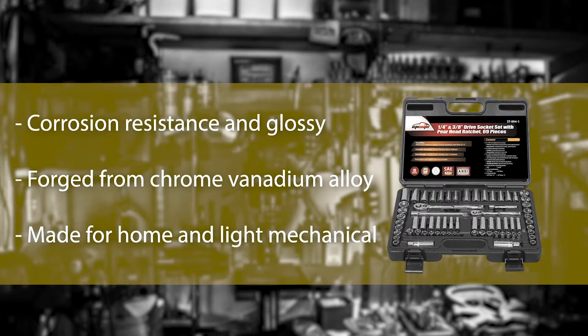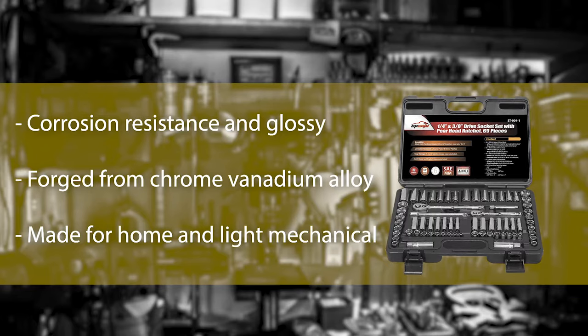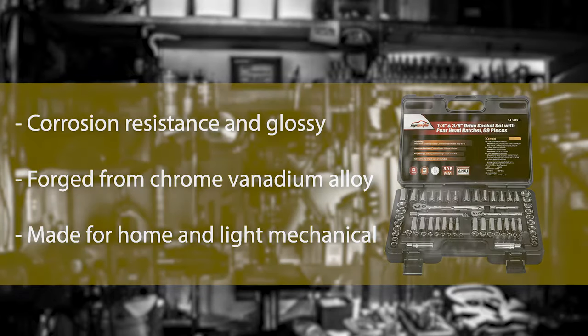Therefore, the strength is significant. Putting these all together, it can be said that in a moderate budget, this is the best quality socket set for home and light mechanical purposes.